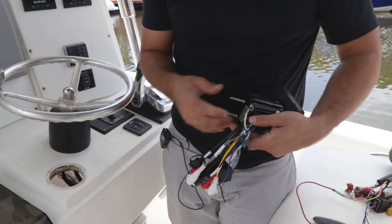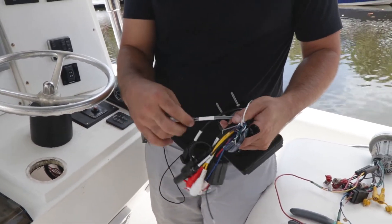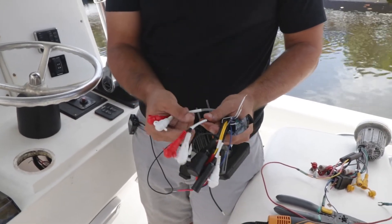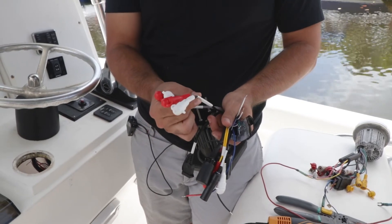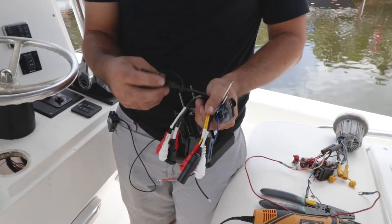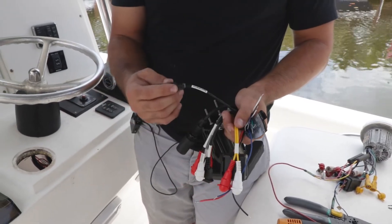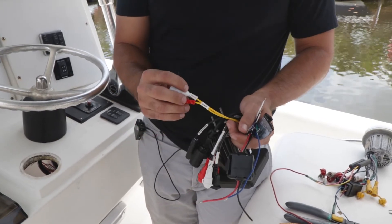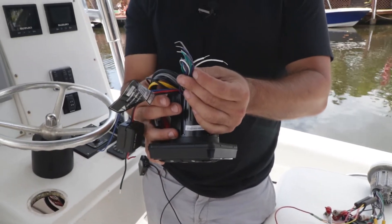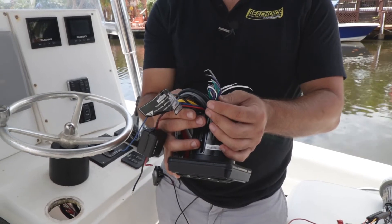On the back here, wires are included with the system. We have a USB charging port. You also have your front and rear lines out. The black one today will be used for my sub-amplifier, since I have a couple subwoofers on this boat. This connection here is for your remote, which we won't be using today. You also have an antenna hookup, an audio line in, and some speaker wires. If you're going directly to a speaker, you'd be using these wires. I'll be using the other audio outs, so we won't be using these today.